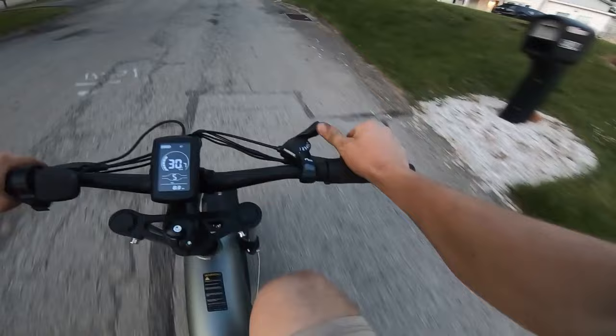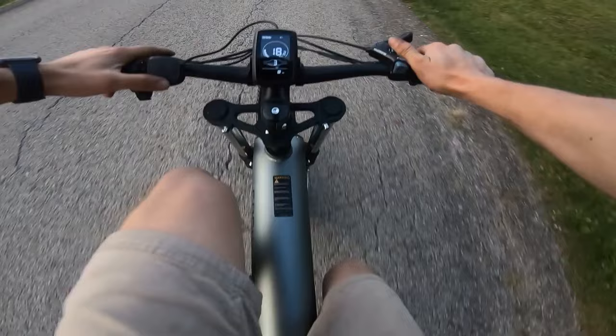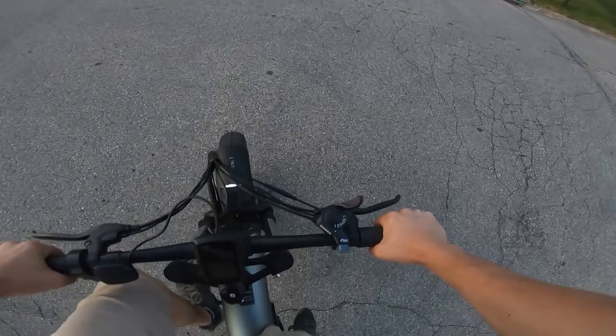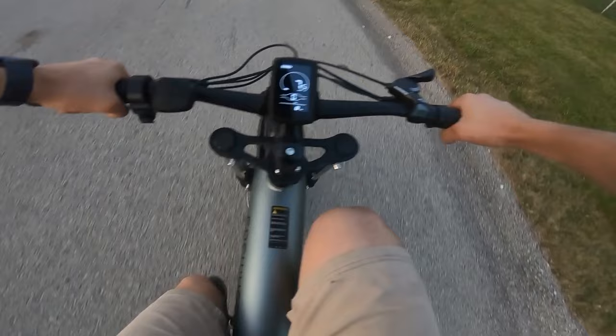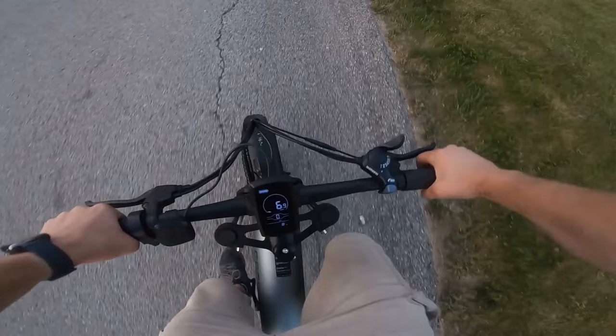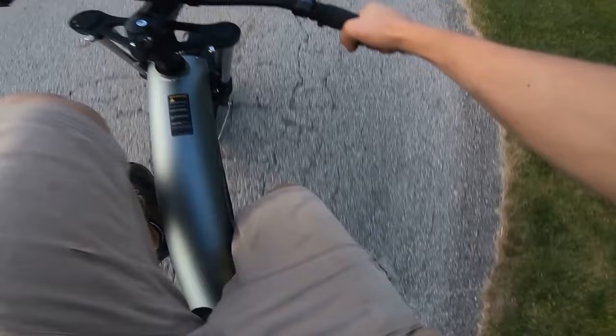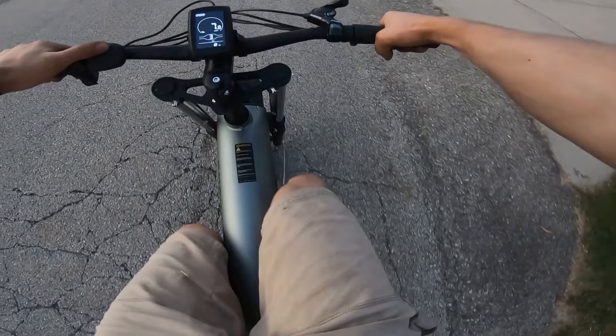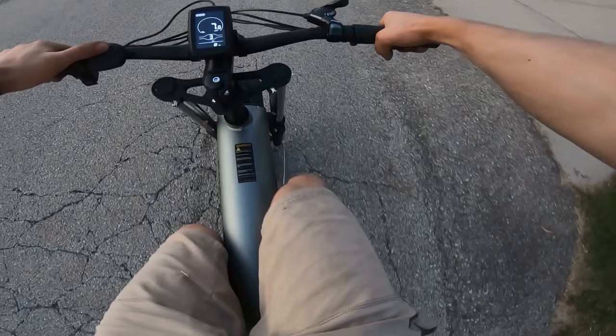We still have to do the ultimate test — can we pedal it up a steep hill without the motor? Zero pedal assist, first gear. This bike is totally pedalable. It's not bad — it's a pretty lightweight bike so that definitely helps. The gearing is nice and low, opposite of the hub motor which is geared high. Made it home in one piece, barely. We went eight kilometers and the battery gauge did not go down at all yet.